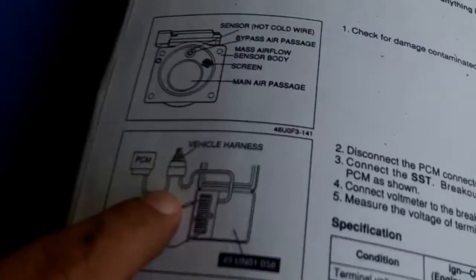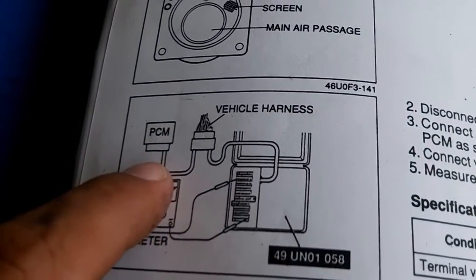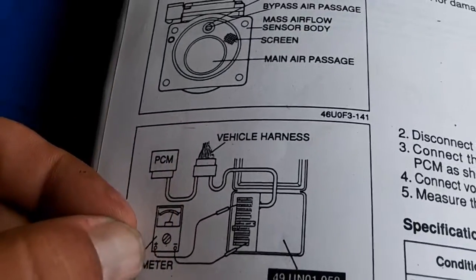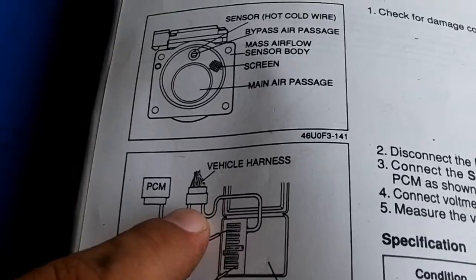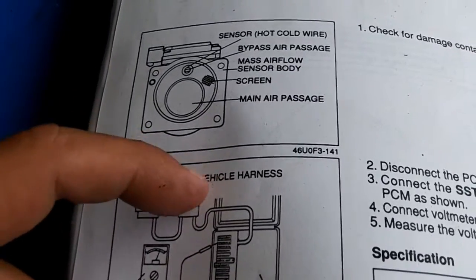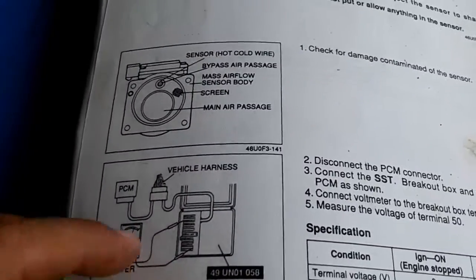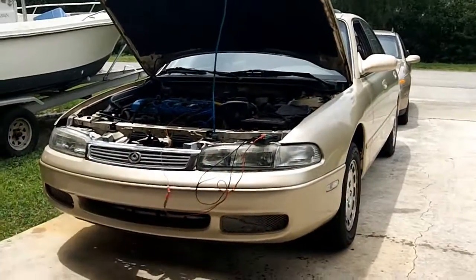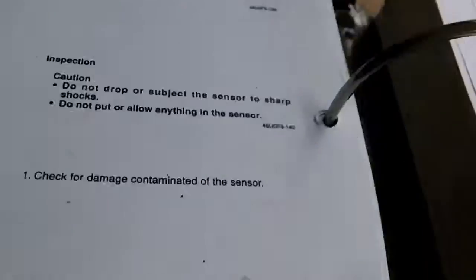A breakout box is a Mazda special tool that has the PCM connector. You unhook the PCM connector and you would connect up this breakout box. Basically, this just lets the technician test or back probe from this box. But for our test, we're just going to back probe the correct MAF signal wire. It tells you that the correct MAF signal wire is going to be terminal 50.